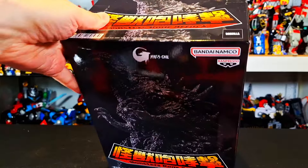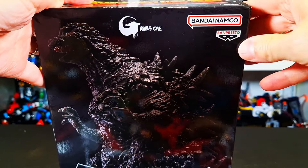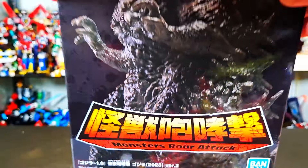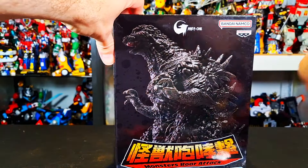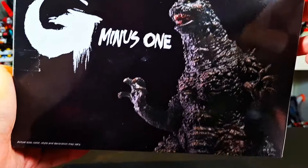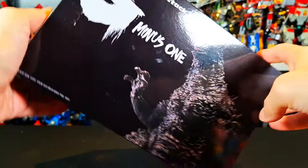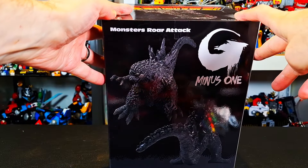What up folks, I'm Ultrazilla and today I have a review of the Banpresto — yeah, it's from Bandai — the Banpresto Godzilla Minus One Monsters Roar Attack. I should have said Monsters Roar Attack first, but it's Godzilla Minus One in this line of Monsters Roar Attack that they've been doing. This is the first Banpresto Godzilla I decided to get and I went with Godzilla Minus One, which is pretty cool.